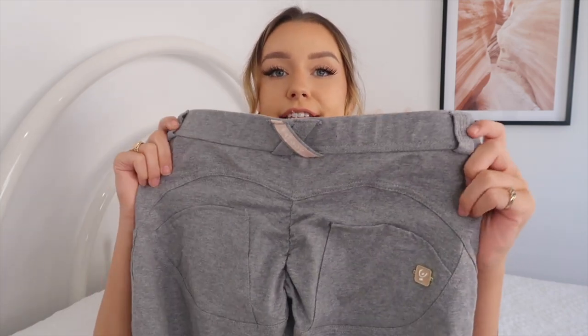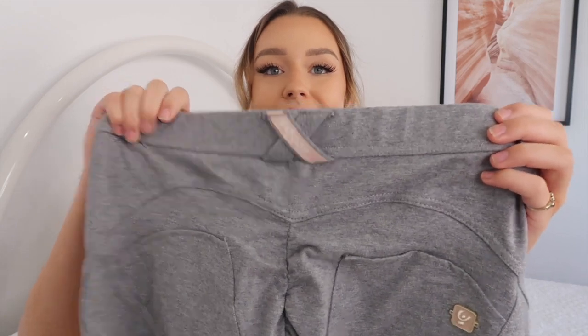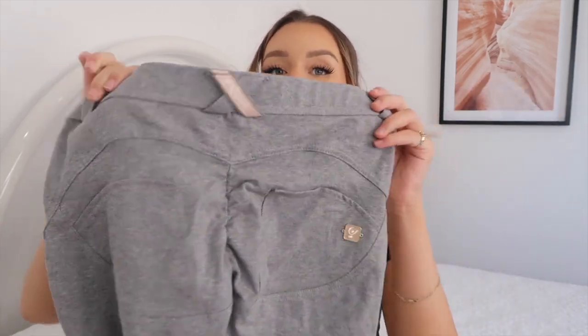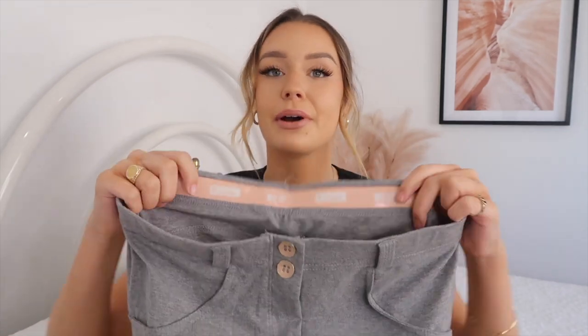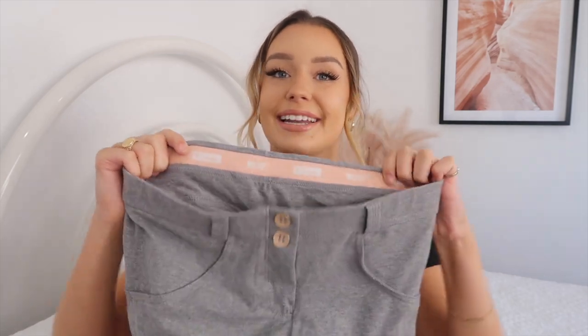I'm 5'7" so just keep that in mind when shopping. If you're on the shorter side go for the 7/8 length, if you're taller go for the full length. The back of these is super cute - they have a little pink detail on the waistband and then the logo on the back as well. They have the same thick silicone band so they won't move anywhere. I just love that cute baby pink detail - they feel like such a girly pair of pants.